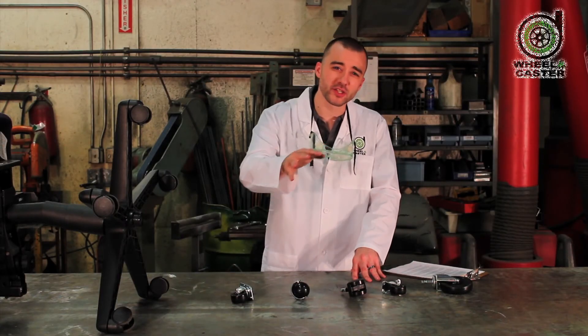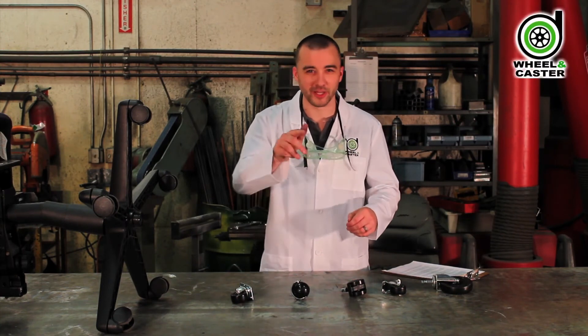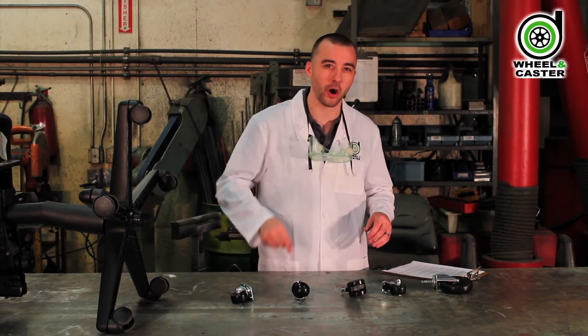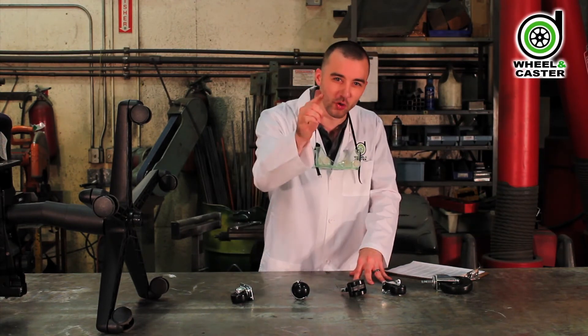If you've still got questions about furniture casters, check out Wheeling Caster 101 at WheelingCaster.com. Or, if you'd like some help from the geniuses at the lab, give us a call. Remember, we're here to keep you moving.